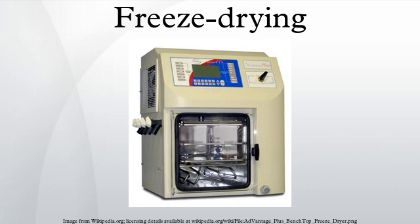After the freeze drying process is complete, the vacuum is usually broken with an inert gas, such as nitrogen, before the material is sealed. At the end of the operation, the final residual water content in the product is extremely low, around 1% to 4%.